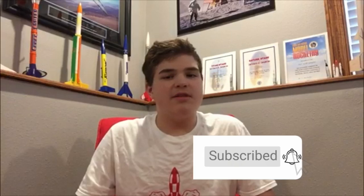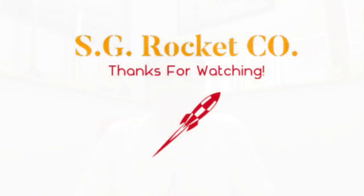Thanks for watching today's video. If you haven't already, please like and subscribe. Also hit the little bell to stay up to date with SGRC content. Remember, anyone can be a rocket scientist, even you. See you next time. Bye.